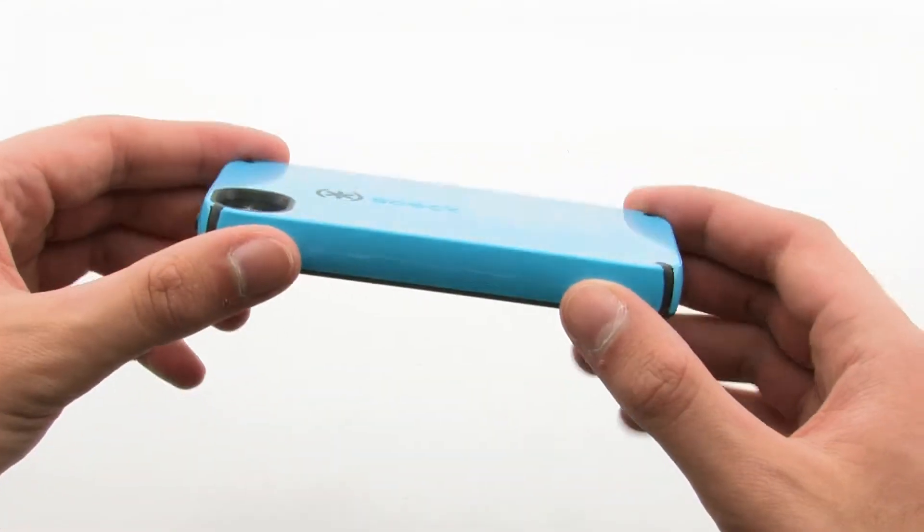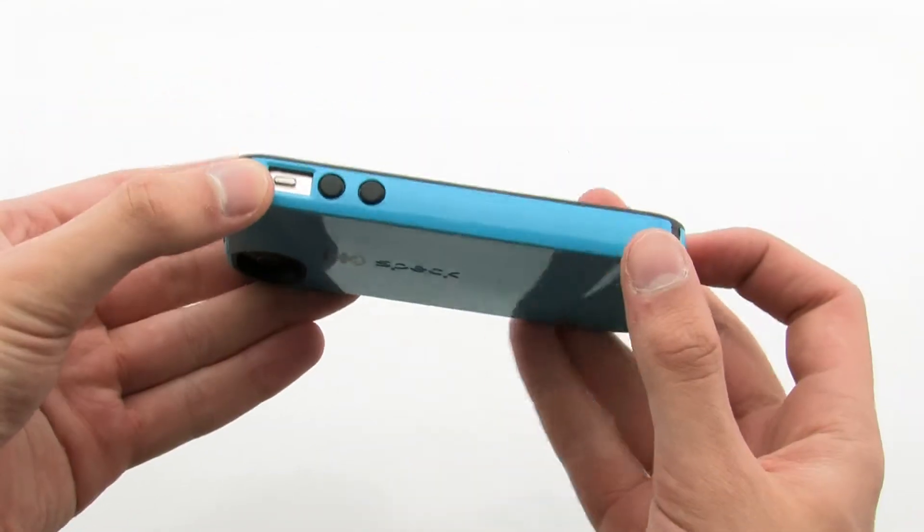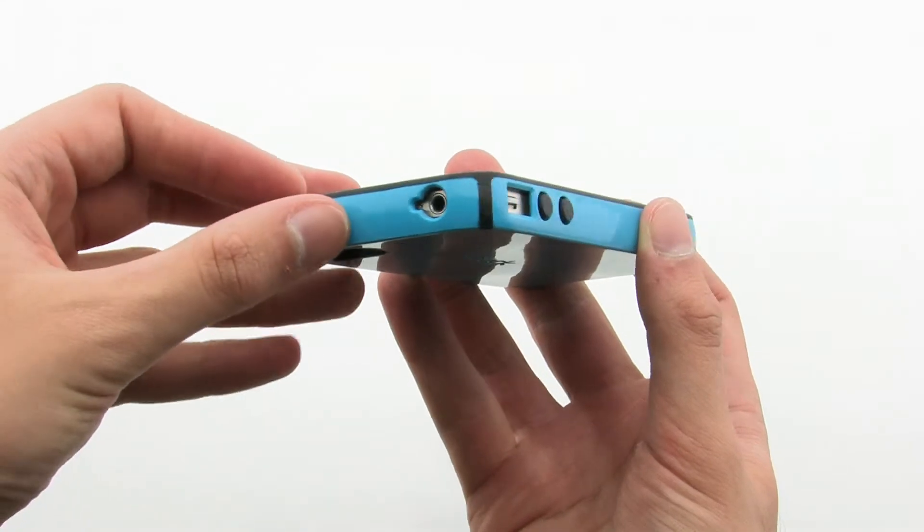The SPEC case provides quality protection with the co-molded design to help defend against drop, shock, and scratches.